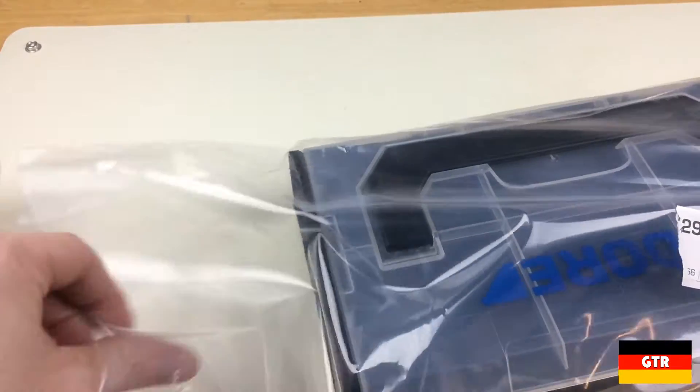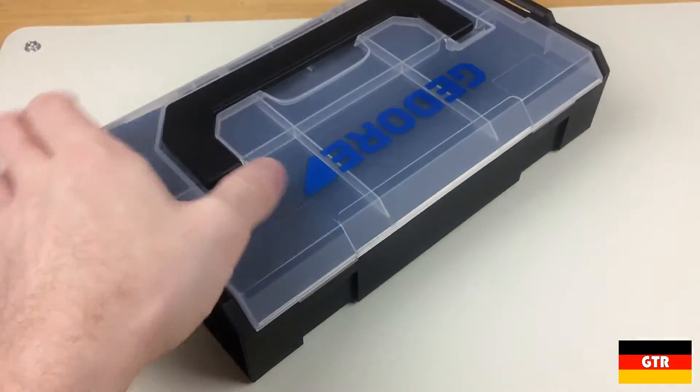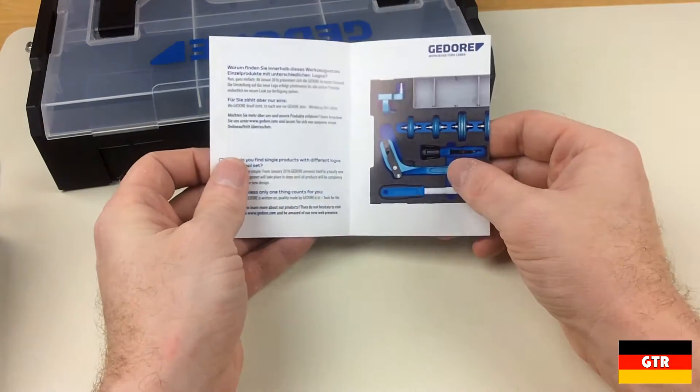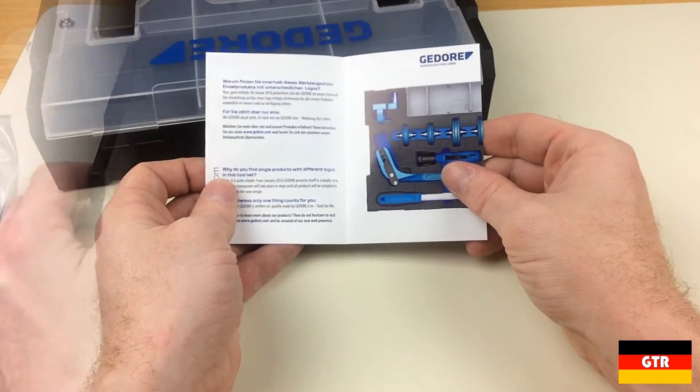I actually bought three of these units so I could try out the interlocking features, and because you can never have enough storage containers. Inside one of the units was a control sheet which is included for quality assurance in case there was an issue with the product.